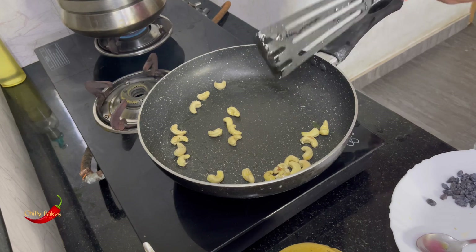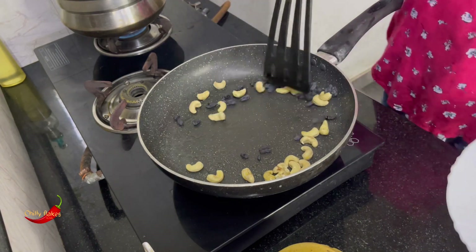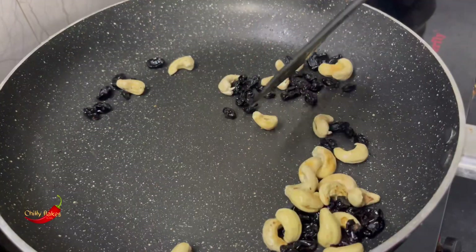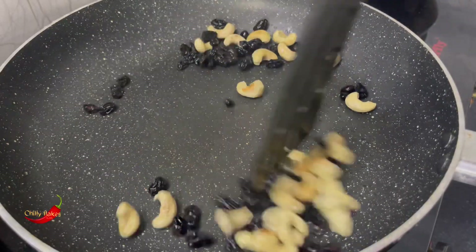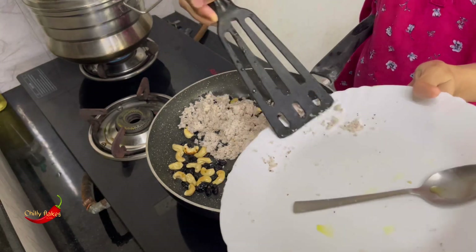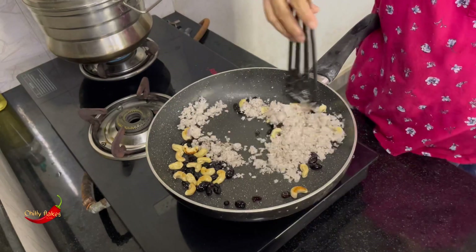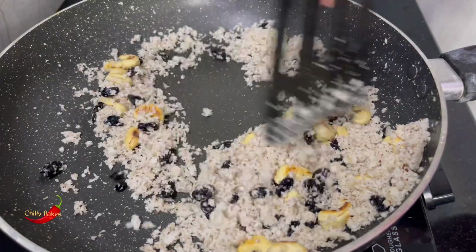I want to use a little fork to add a little bit more. I'll use this fork to add a little bit more and roast it. It will get a little golden brown color — with a nice softness and juicy feeling.